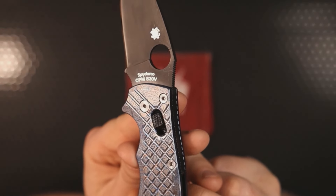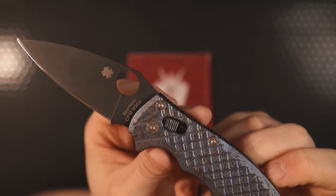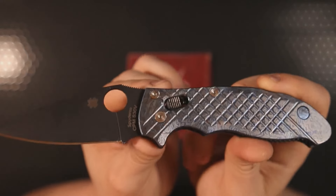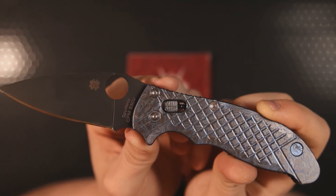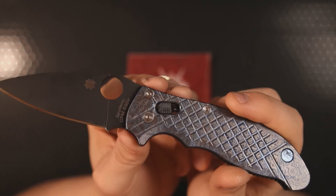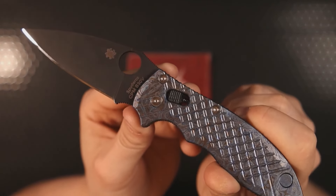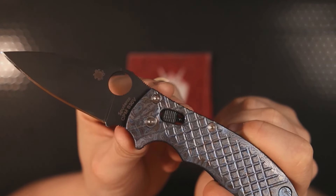The one mod I did not do — but might do after the fact — is change out the ball cage, that piece right there. During load bearing tests performed on the Manix 2 ball bearing lock, the weak point under extreme pressure turned out to be that plastic ball cage. Upgrading to a titanium ball cage would actually improve the strength and integrity of the lock, which is already pretty insane. I'm not sure whether to go plain titanium — like the hardware — or a blue finish. Let me know in the comments which you think would look better.